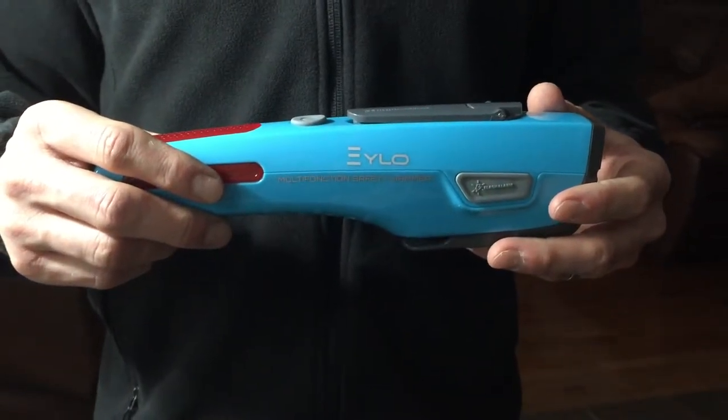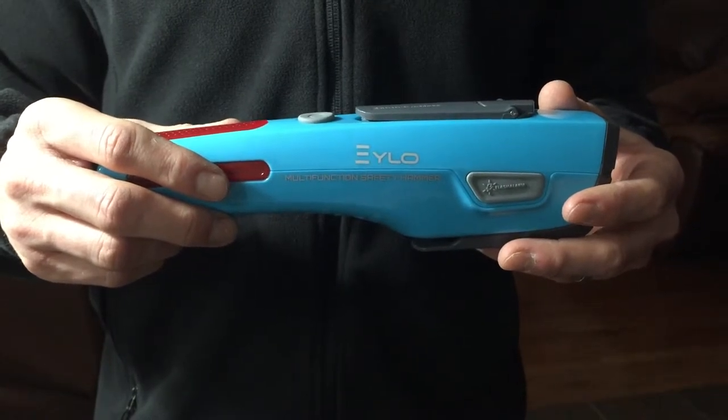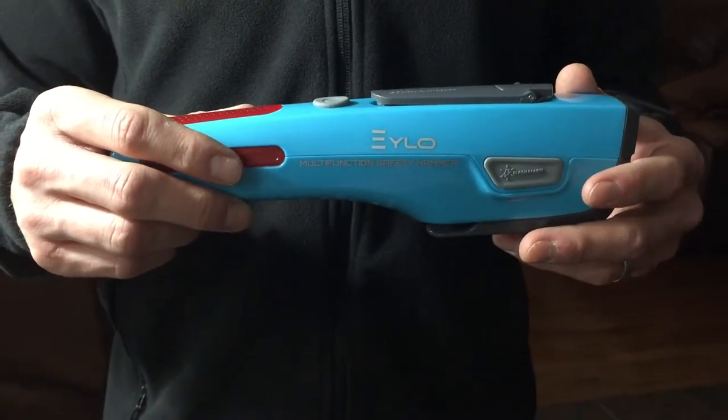Hello everybody. I'm here to show you some of the functions of the Exilo Multifunctional Safety Hammer. This is a premium emergency safety tool.